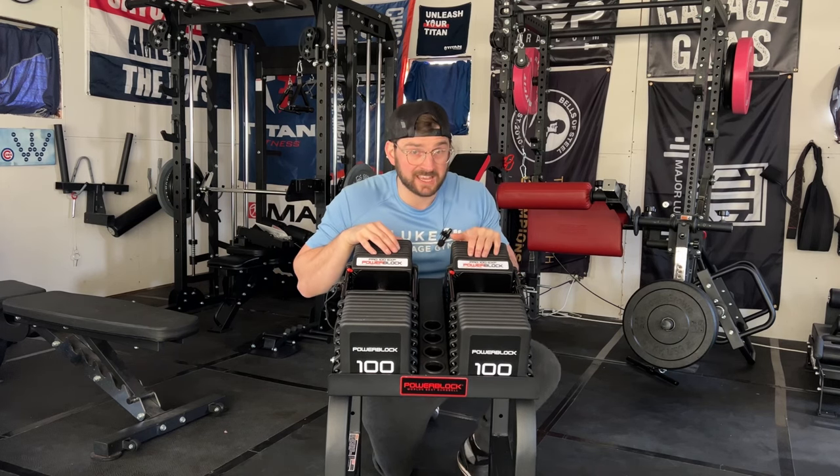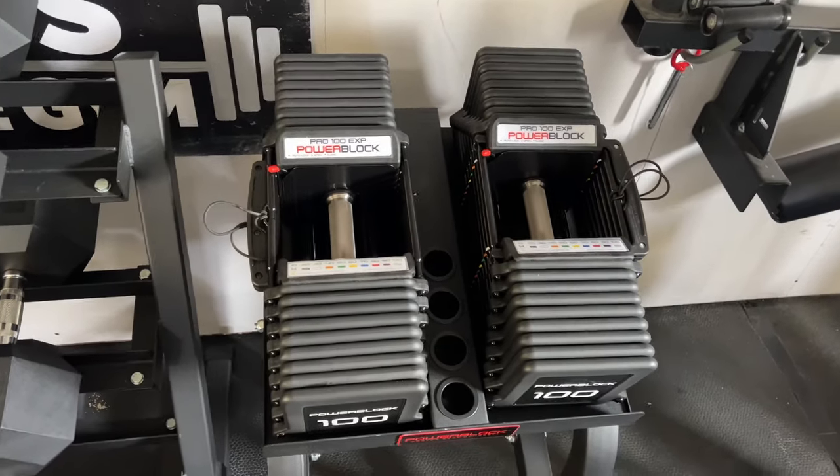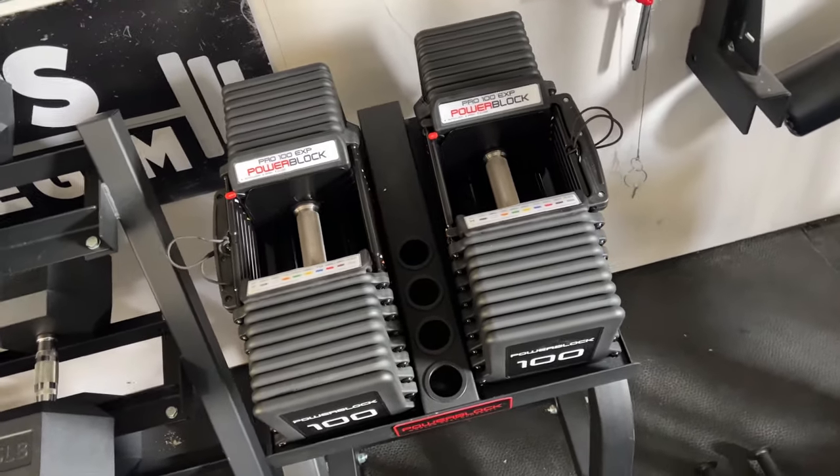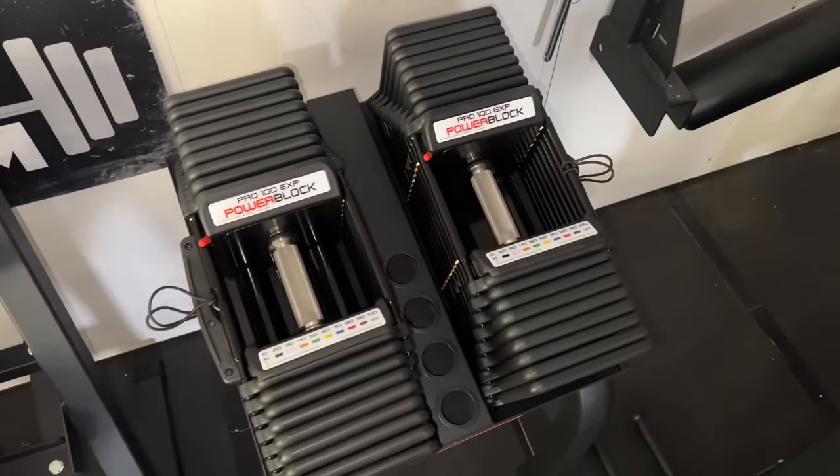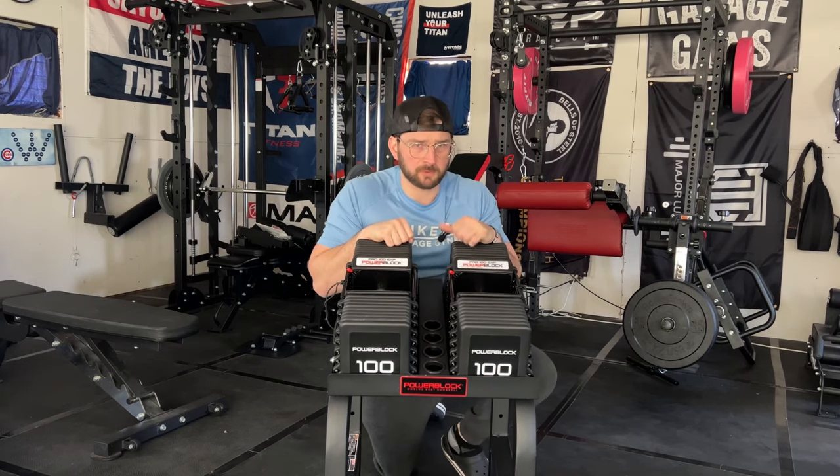If you take a look at these PowerBlocks, the main thing is they now can go up to a hundred pounds, and that was always a lot of people's concerns. Now, how many people out there can lift a hundred pounds? Not a ton, but for the guys who are advanced lifters in the home gym and are very minimal on space, ninety pounds gets you on a plateau and you get stuck. Now there are options for you to be able to go up in weight.